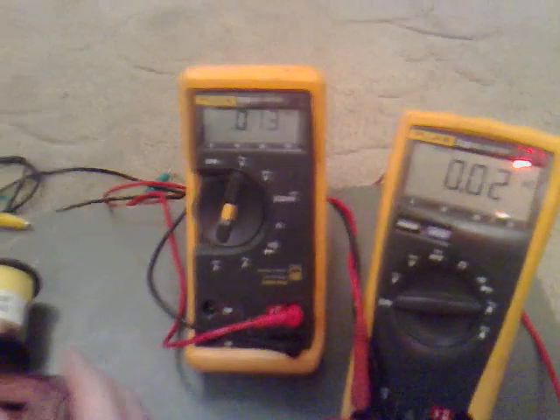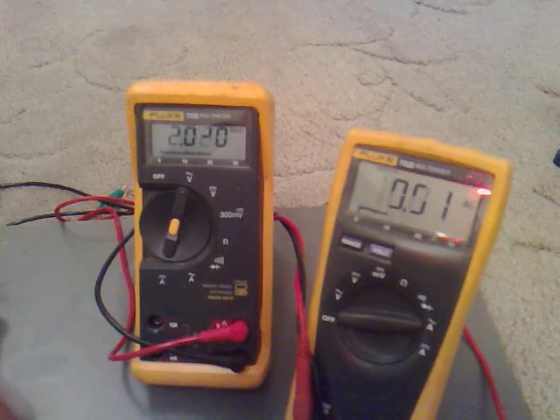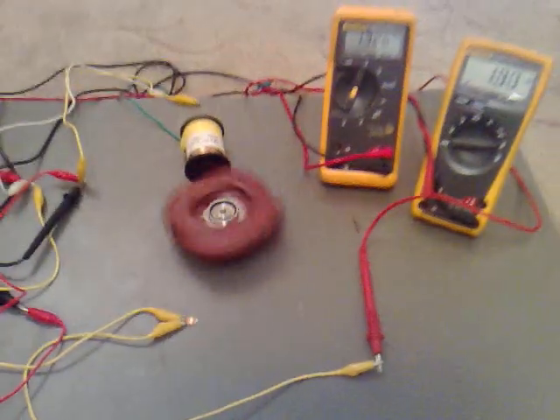And it's enough to light this up. Now if I do it a little bit faster, you can get about 2 volts and about 10 milliamps. Now what I was thinking was building this so that something else spins it, because it seems that when they're North then South, North then South, you can generate a lot more out of it.